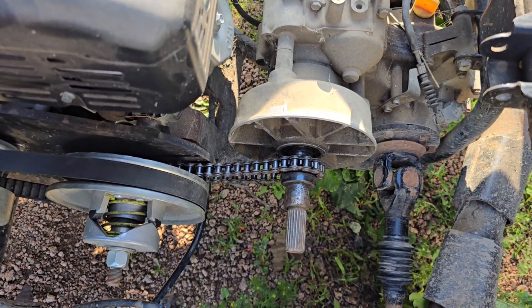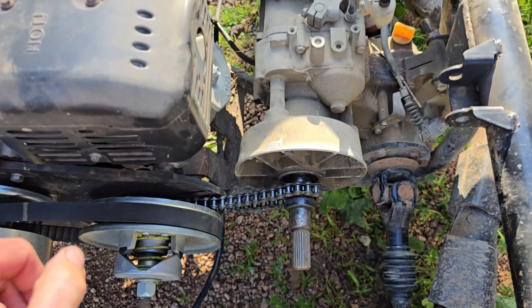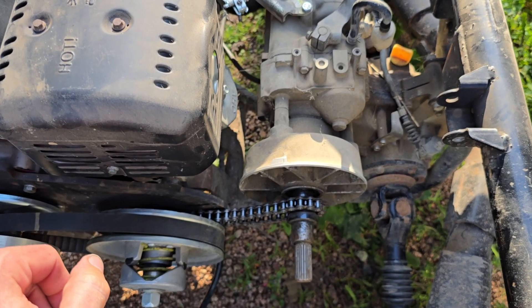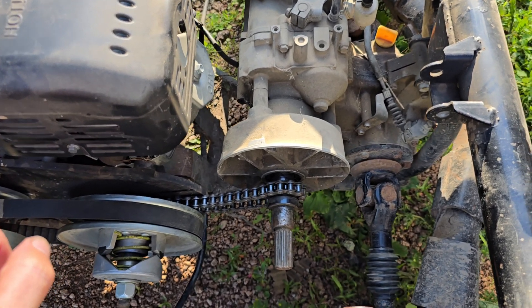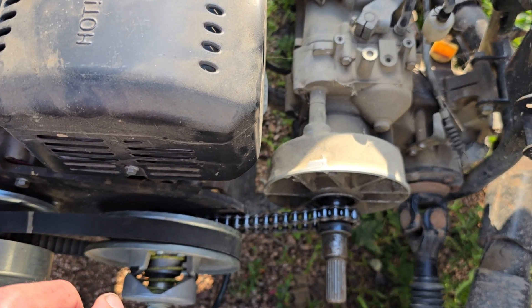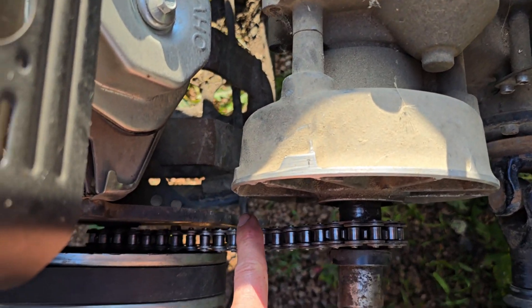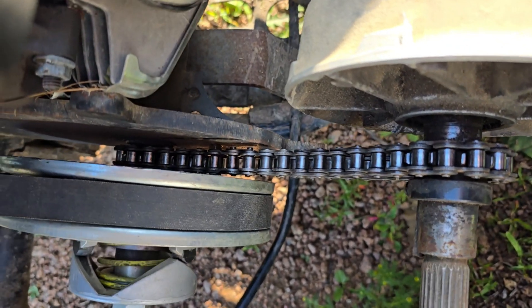We already broke it — twice. That needs some work. Thinking we might need to put a chain tensioner on there. Right now, to repair it — look at that, excellent repair job: got a bolt with a nut.